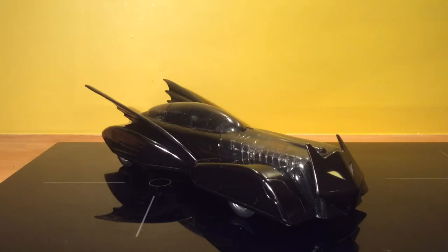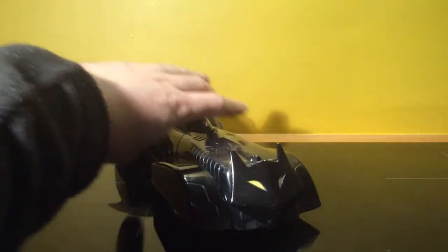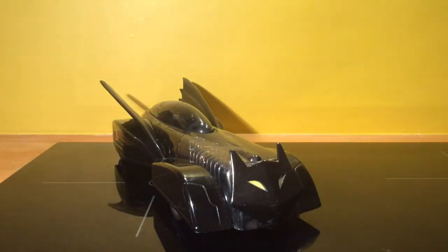It's a lovely looking Batmobile. It's 1:18 scale and it's diecast metal. The front, as you can see, has a lovely menacing Batface logo.